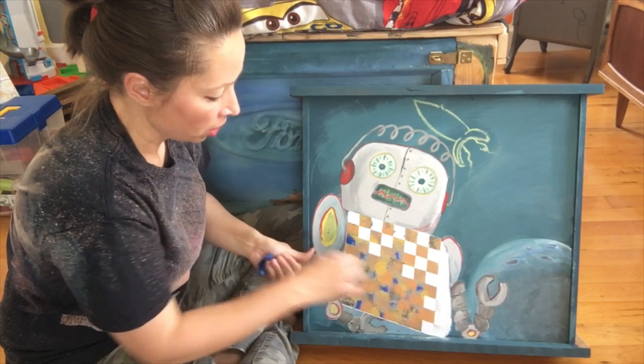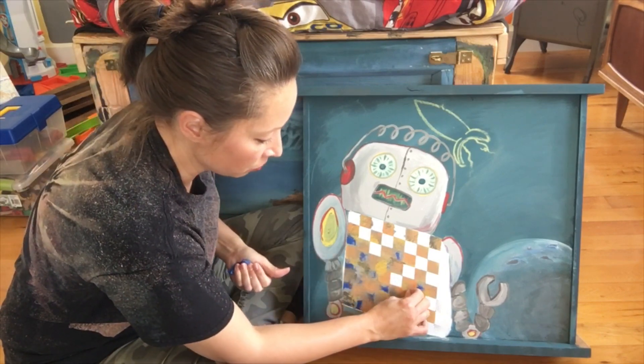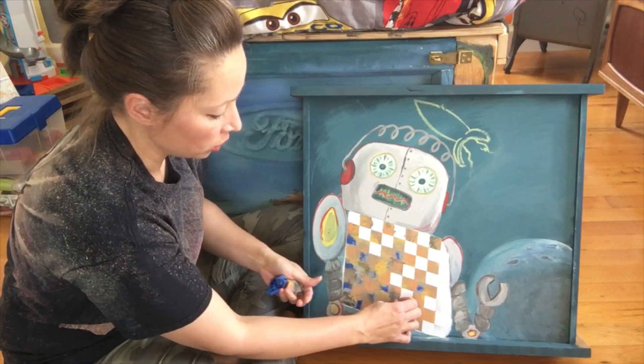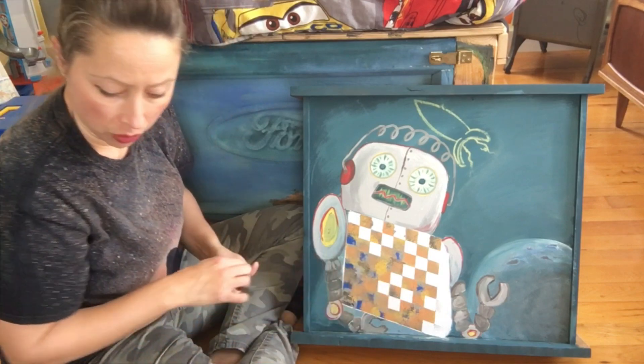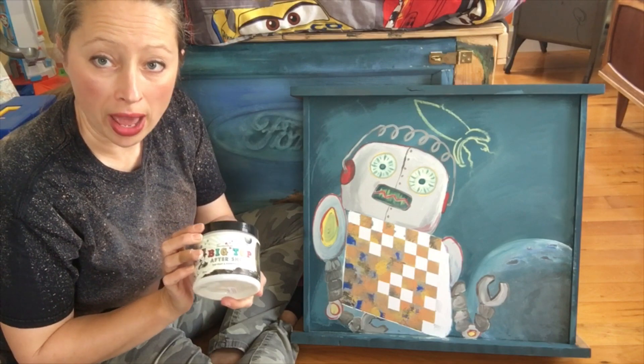When you're done with this, you're going to want to seal it, of course. The DIY paint is chalk and clay based, so when it dries you're going to want to seal it. I will be using Big Top versus Wax.